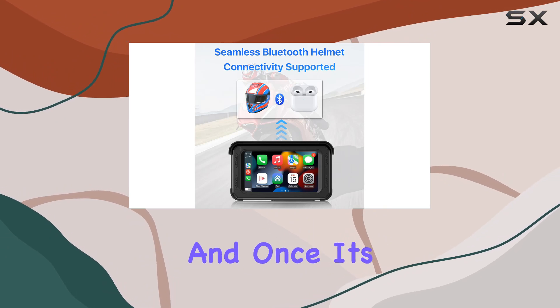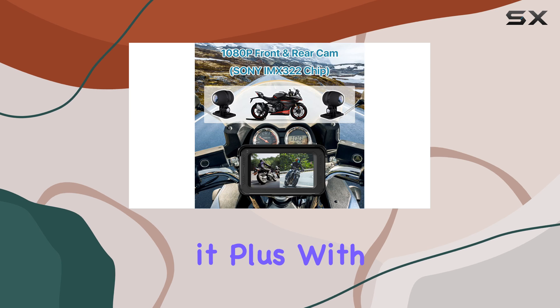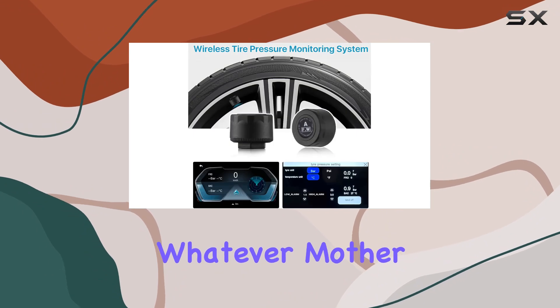Installation is a breeze, and once it's set up, you'll wonder how you ever rode without it. Plus, with its sleek and waterproof design, the Texcam MT-02 not only looks great on your bike but can withstand whatever mother nature throws its way.